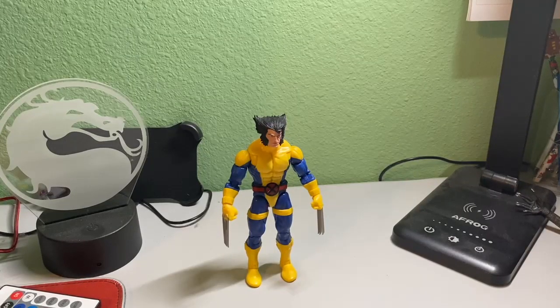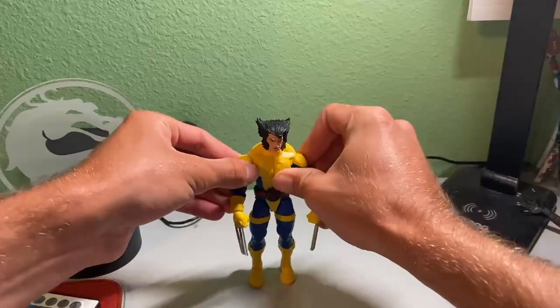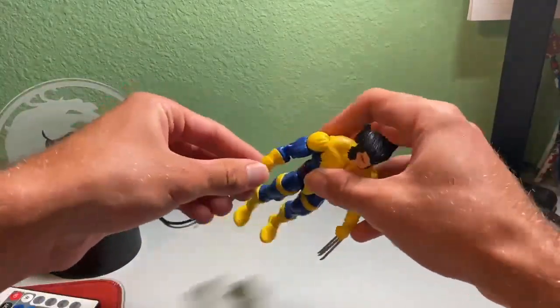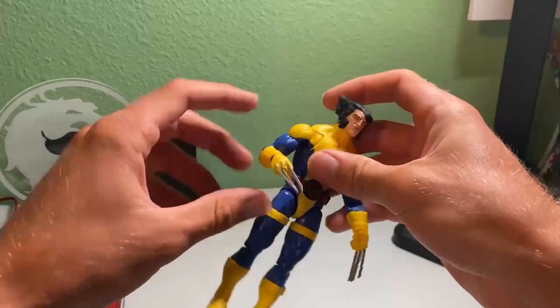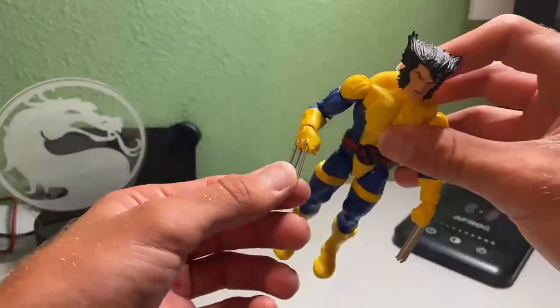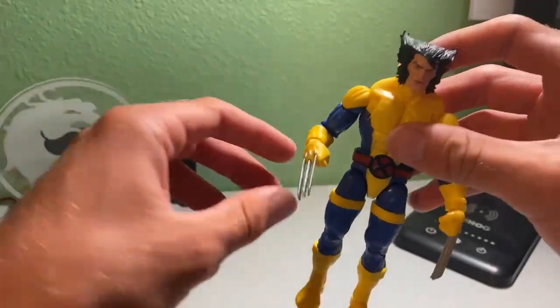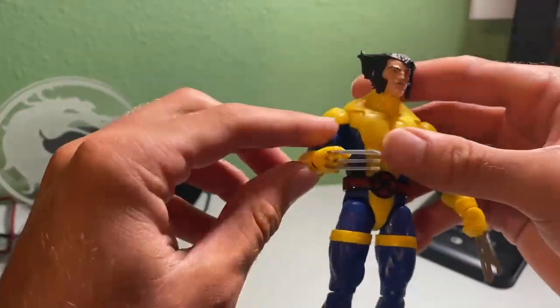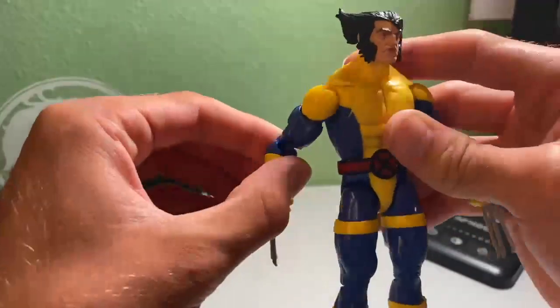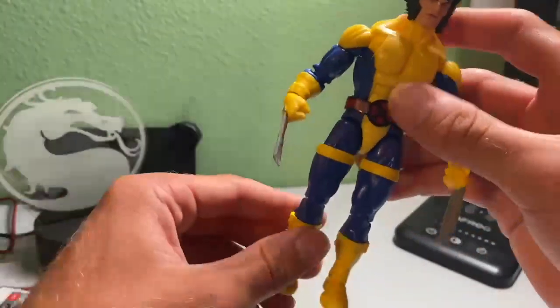So this is what Wolverine looks like outside of the package — this is really cool. Very articulated. Arms go forward and back, I really love it. The arms are very moveable. Maybe the only thing is just be careful, because you don't want to accidentally snap a joint. I'm just giving y'all some ideas, trying to keep y'all safe in case you got one of these or are planning to get one of these figurines.